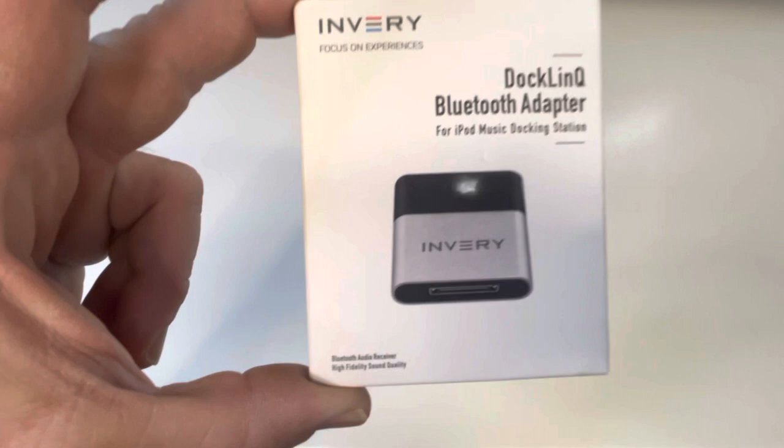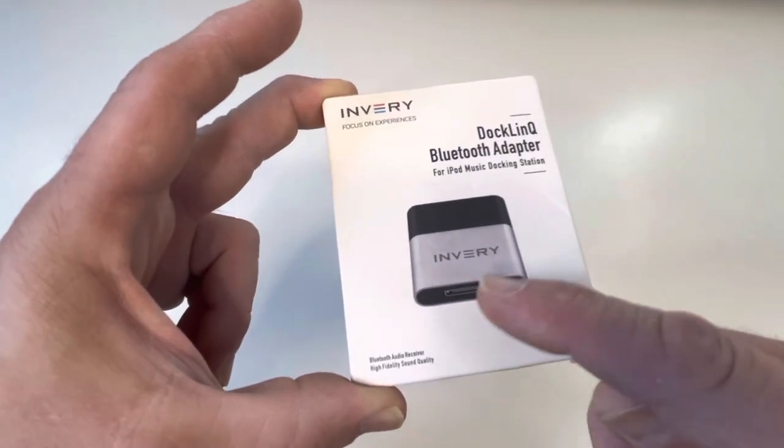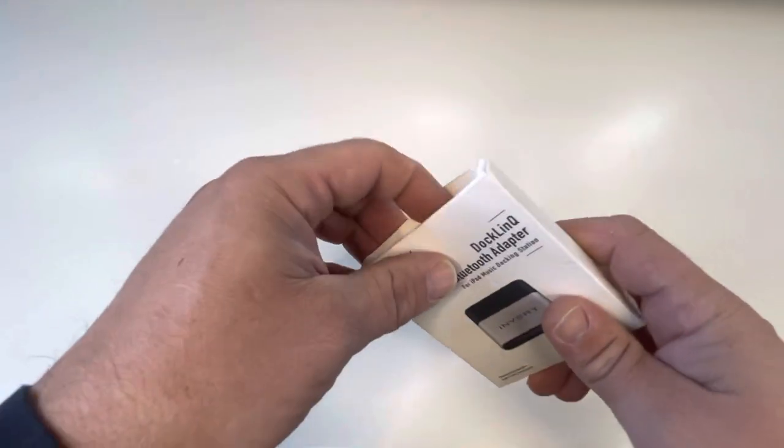All right, do you guys all remember when we had iPods? Remember that? See that weird connector down there? Let's check this out.